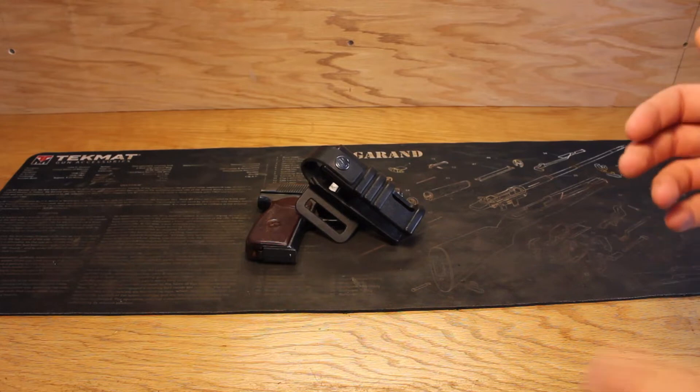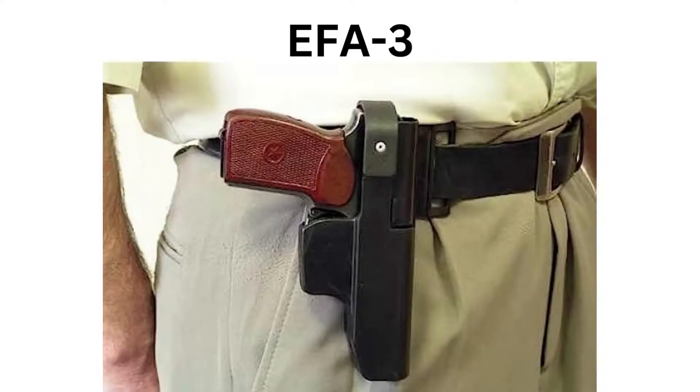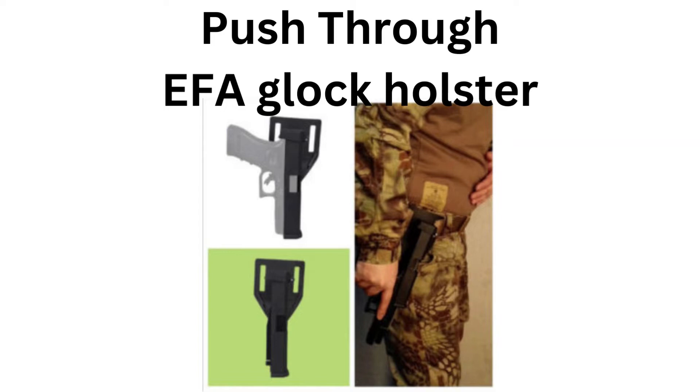Similar holsters with comparable construction and features are available on the Russian commercial market, such as the EFA-3, which is designed solely for a push-down loading of the Makarov. The EFA-G-17 holster, tailored for the Glock 17, functions the same way as the EFA-3. There's also what looks to be a Glock version of the EFA-2K that allows push-through loading, however all I could find about it was one picture.